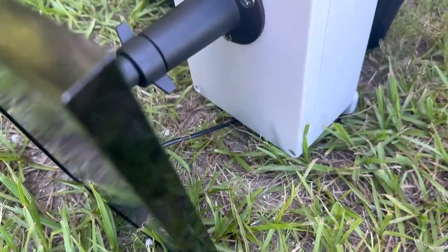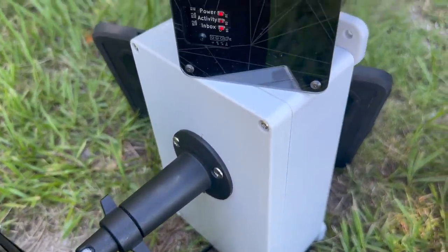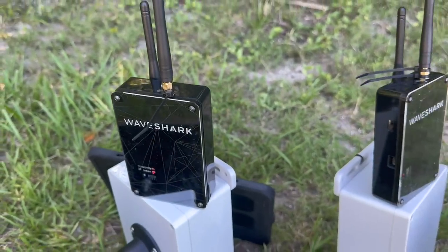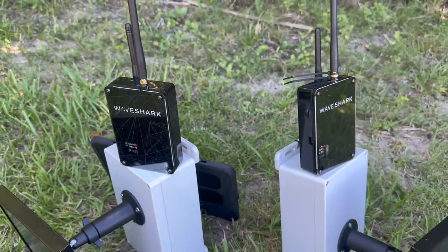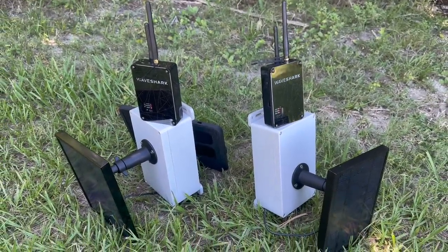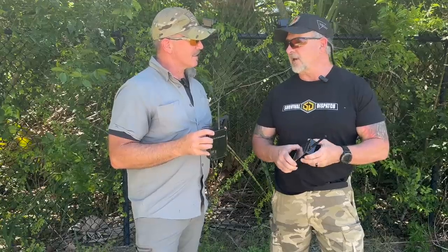The repeaters, if they're completely dead, take around six hours to charge. They were both charged inside a half hour. So they held a full charge for all these months sitting in a backpack turned off, which is why I mentioned earlier — once you deploy a repeater with a solar panel on it, it's a one and done. You don't ever have to charge that sucker again.